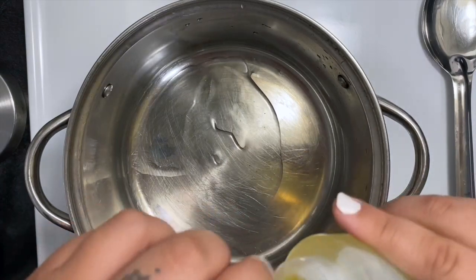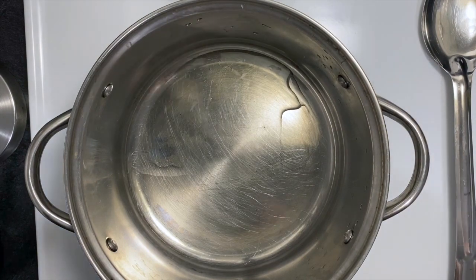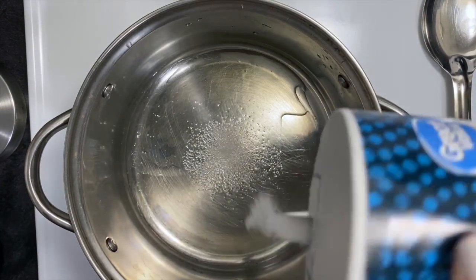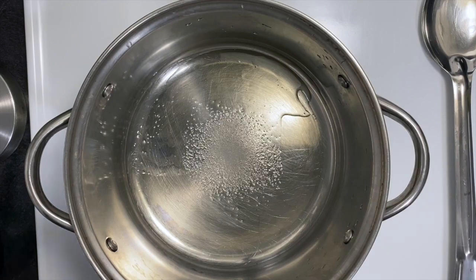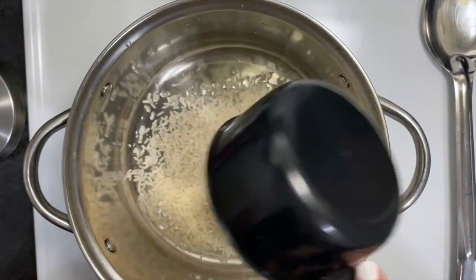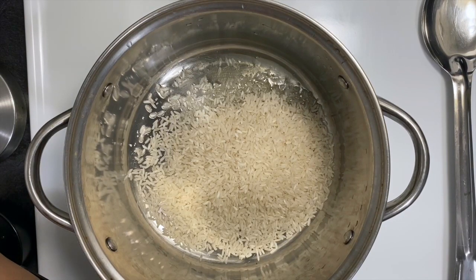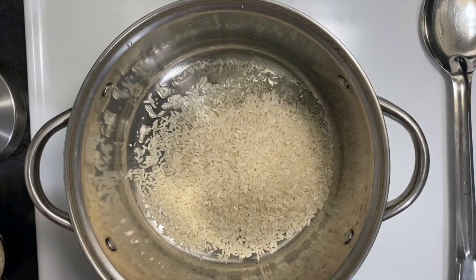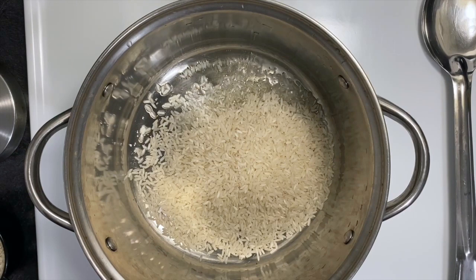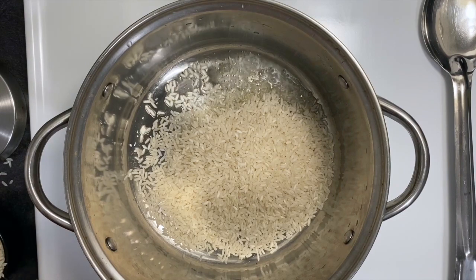Moving on to the rice. We're going to begin with a hot pot, add some oil, and a little bit of salt. Remember when you add salt to a dish you cannot take it away, so just add a little bit, and if you feel it needs more you can add it later. We're going to add two cups of rice. I was taught a ratio of one to two — one cup of rice to two cups of water — but it depends on how you were taught.